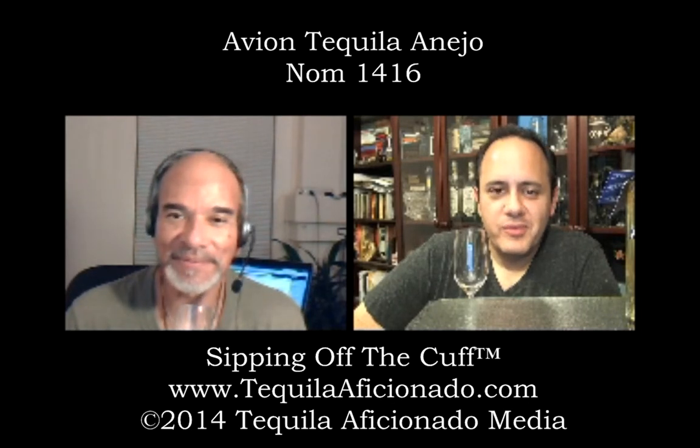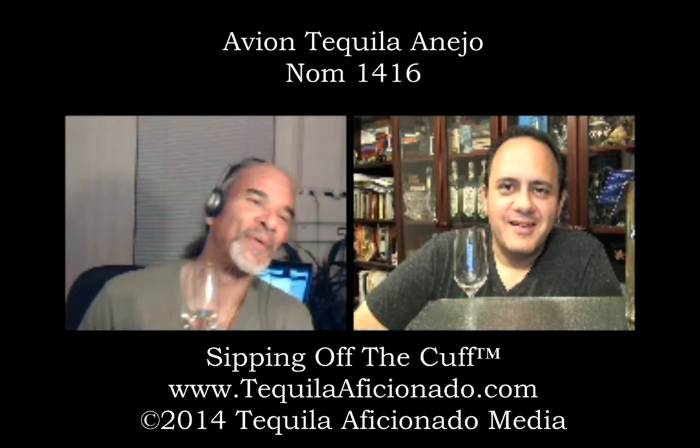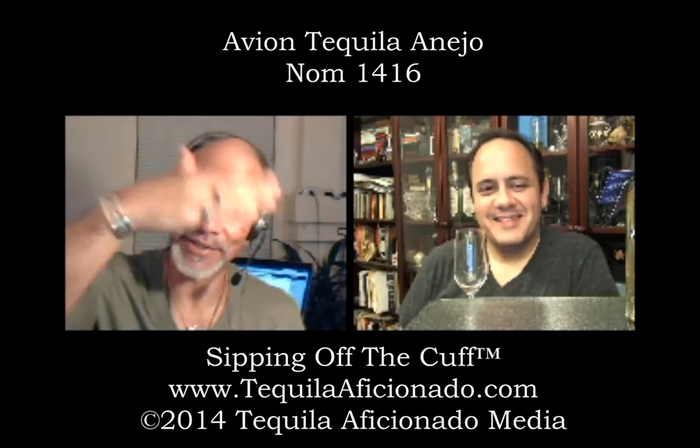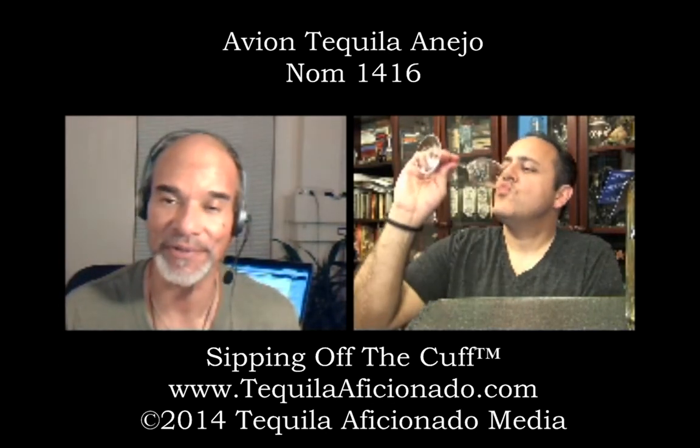I go out, especially to a concert or an event — the gentleman always wears a flask. I always take a flask, and I always get Añejo. I can't wait to take this along with me next time. So what you're saying is Avion Añejo is flask worthy? Flask worthy — it's so good, it will travel. We talked about this in a previous Sipping Off the Cuff about Añejos and Reposados in a flask.